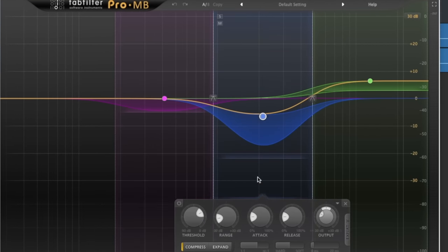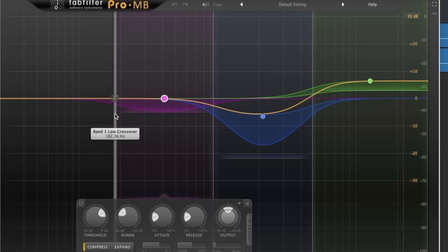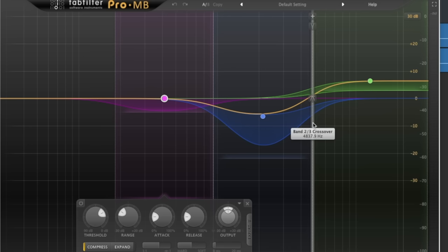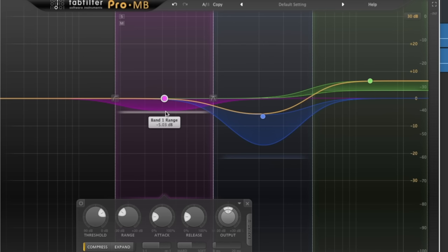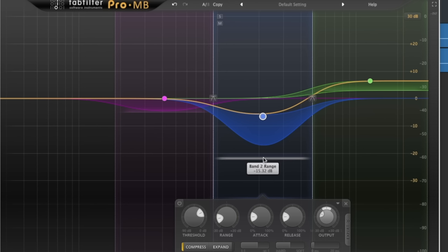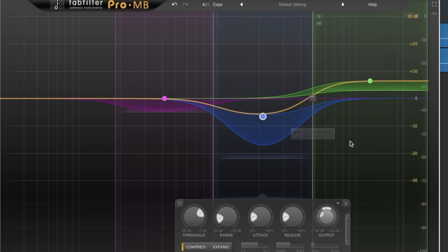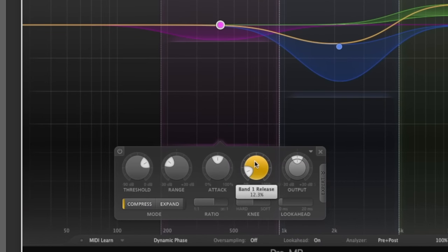So what are we doing with the Pro-MB? We're setting up three sections. The first crossover point is at 180Hz, the next is around 930Hz, and the third is around 4.85kHz. The range setting on band one is minus 5dB, band two is minus 15dB, and band three is around minus 3.5dB. The ratio for all of these is 4:1. The attack and release times are pretty similar across all — medium-range attack and a fairly fast release, but not too quick, as we still want a little bit of sustain.